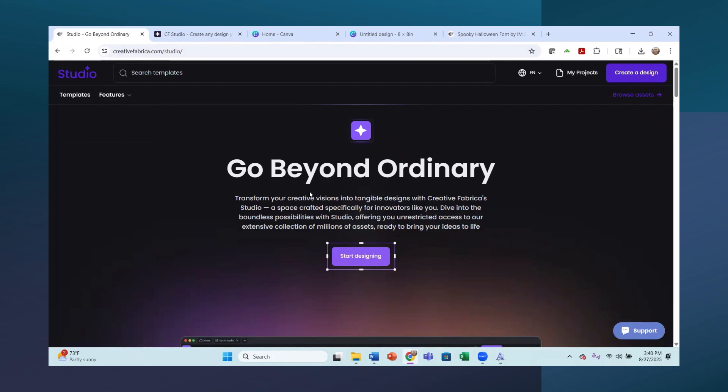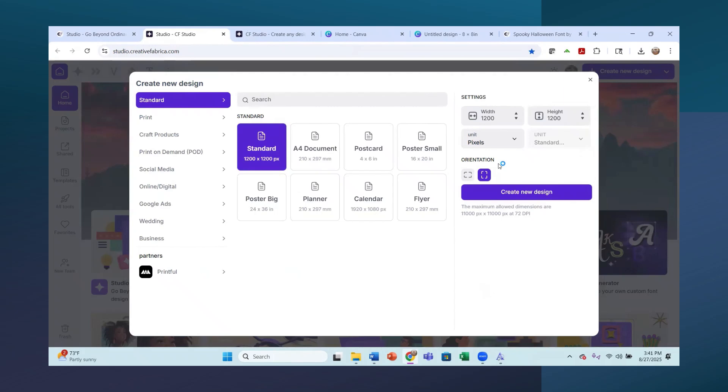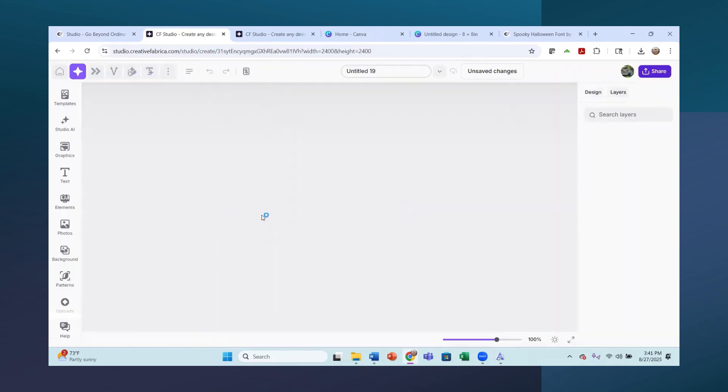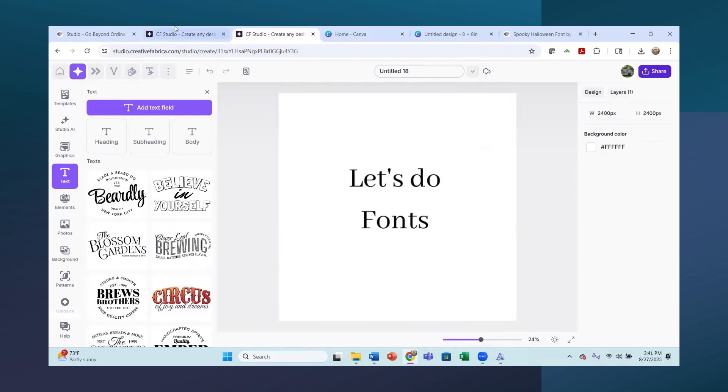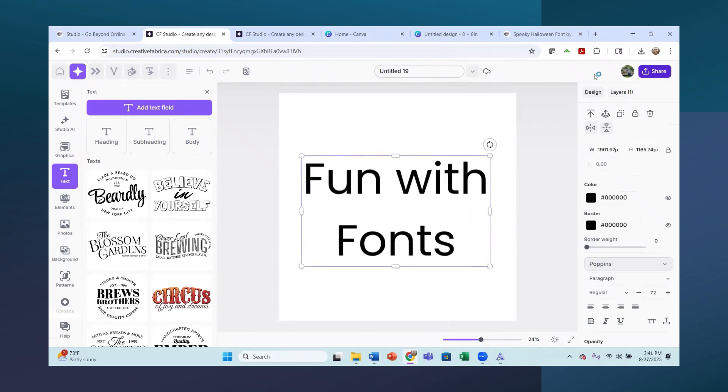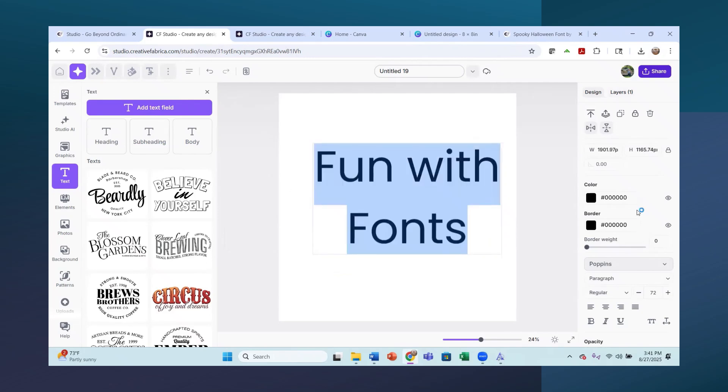In Creative Fabrica, if you have the All Access you can use Studio for free. I'll hit Start Designing, go to Create a New Design. Over in the settings I'm going to use inches, make it eight by eight inches. Under Standard Web and Print, you can see Print is 300 DPI - that is very good. Click on 300 DPI and create the design. Then let's add a text box and write 'Fun with Fonts.'